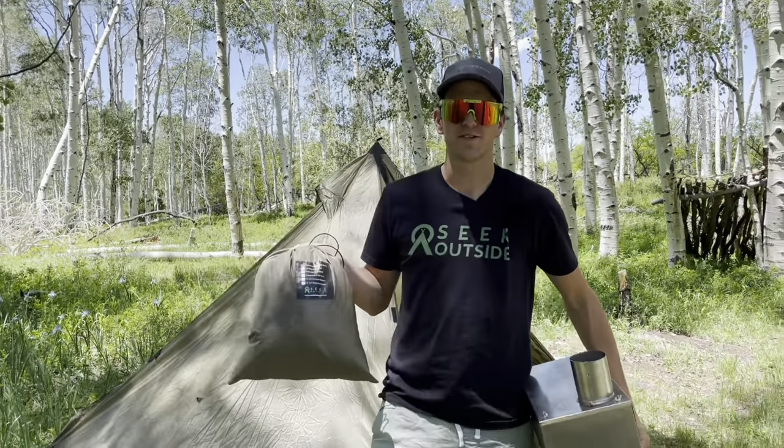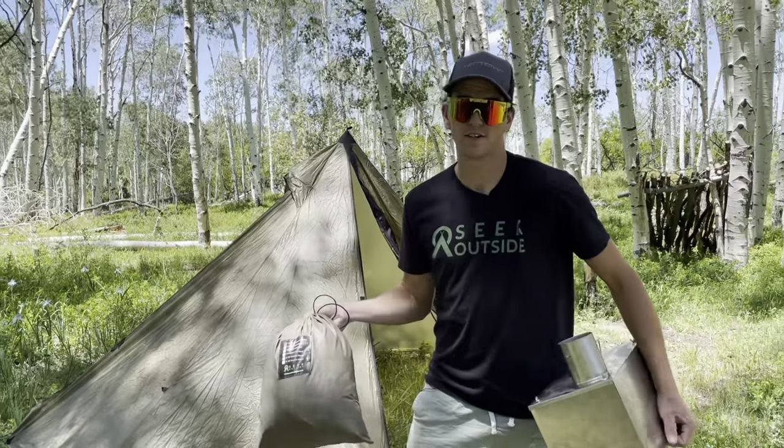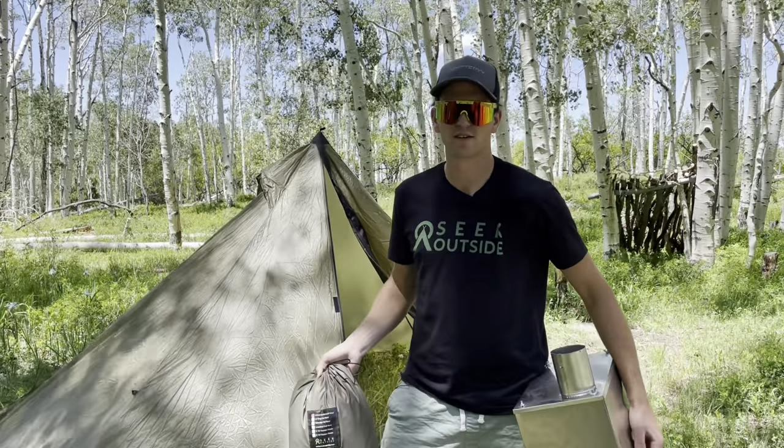Hey guys, Owen here with Seek Outside. Today I want to take you through the Cimarron half nest and a stove inside the shelter — in both the Cimarron and the Cimarron Light — why they're different and which one has an advantage. I'm going to go ahead and set this up and we'll get straight to it.